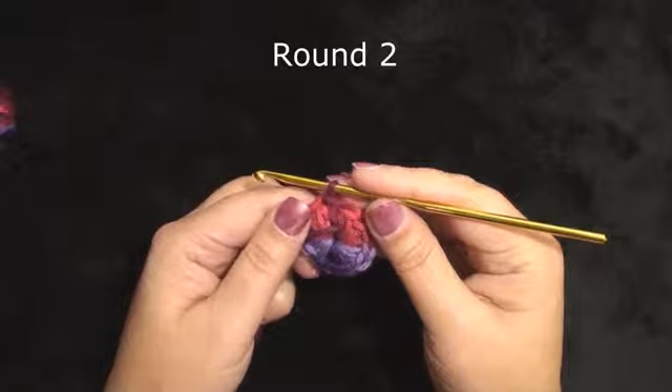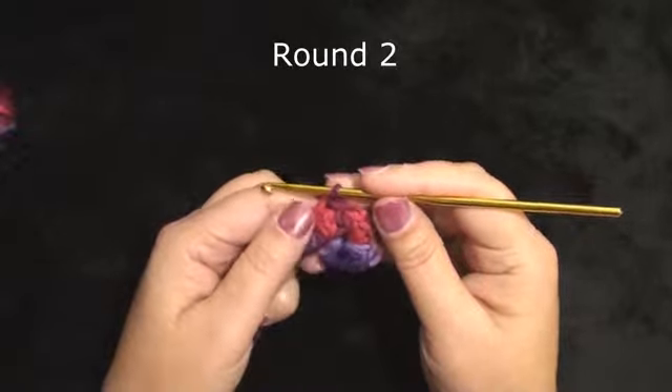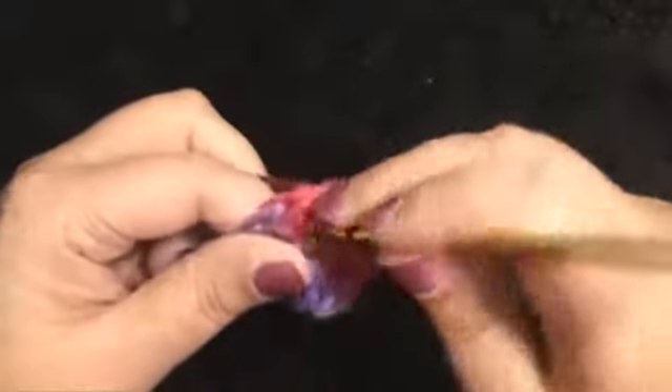Round 2: we will be working 16 single crochet right over the half double crochet. I am working 16 single crochet right over the previous round. This is going to make it 16 single crochet thick.